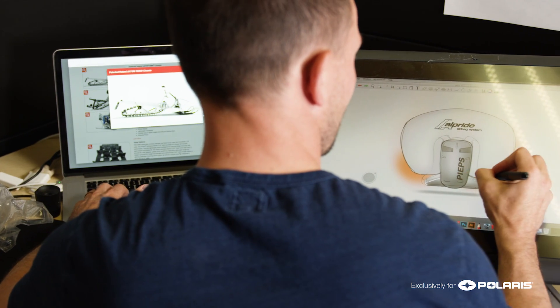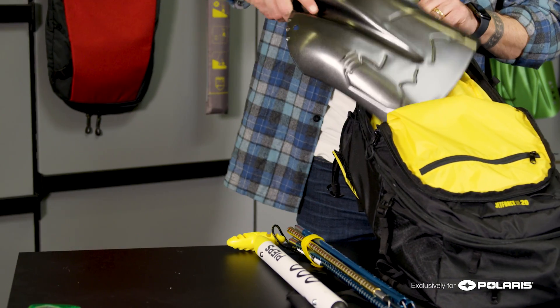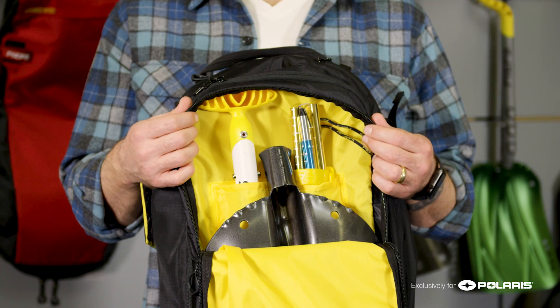Designing the JetForce UL bag, we wanted to make sure that avalanche safety was first and foremost a priority. The avalanche pocket is easy to access right on the back of the pack for your blade, your shovel handle, and your probe.